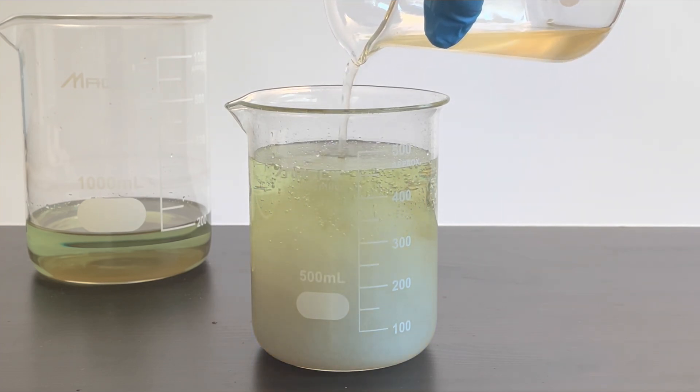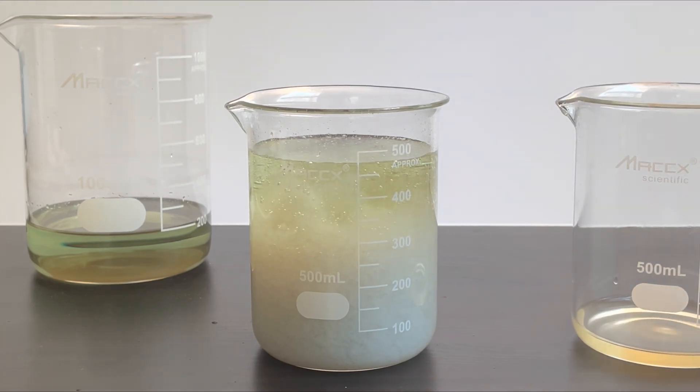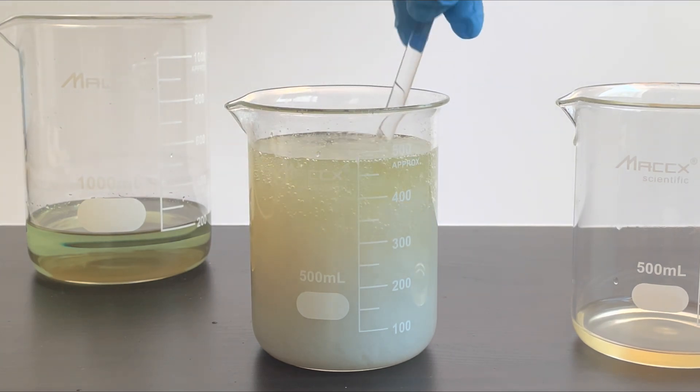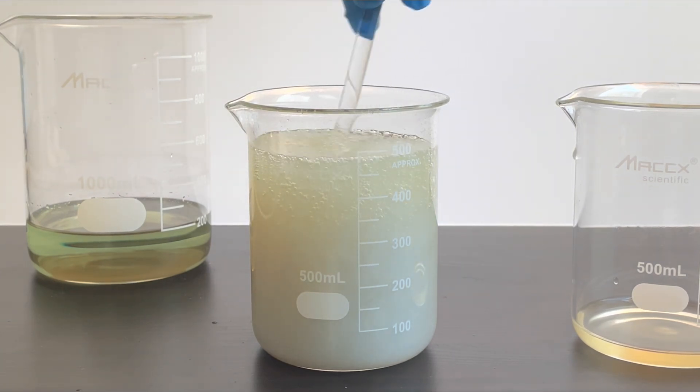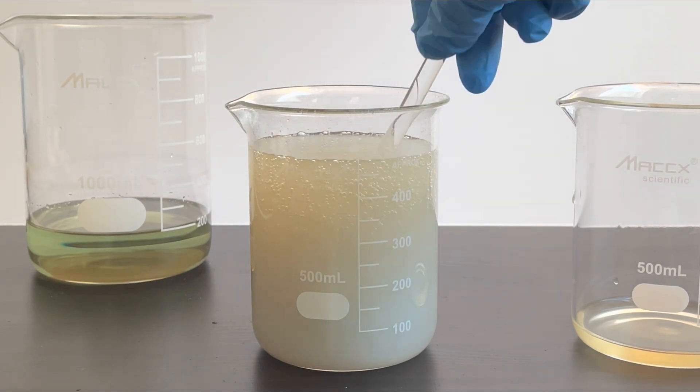Oh yeah, now that is a really cool precipitate. I don't know what it is, but I find it pretty cool.